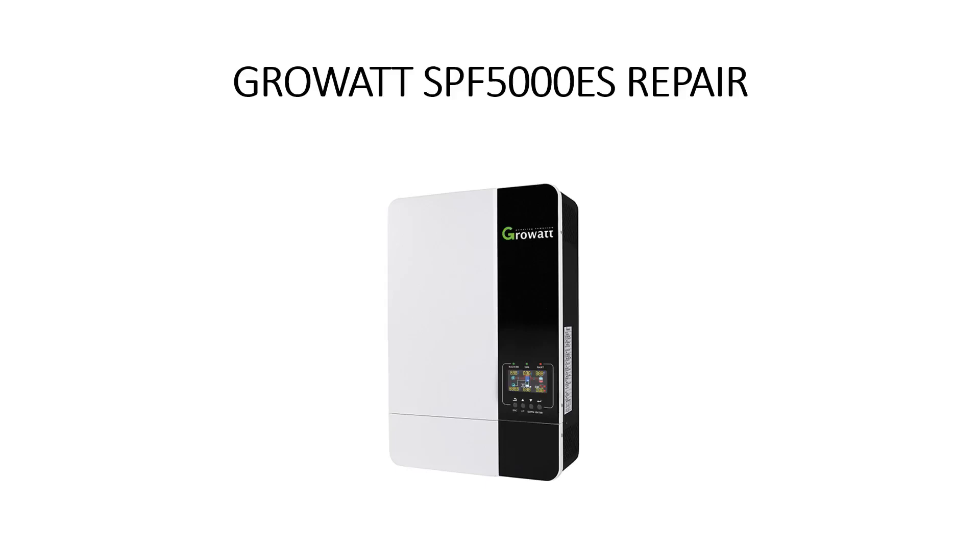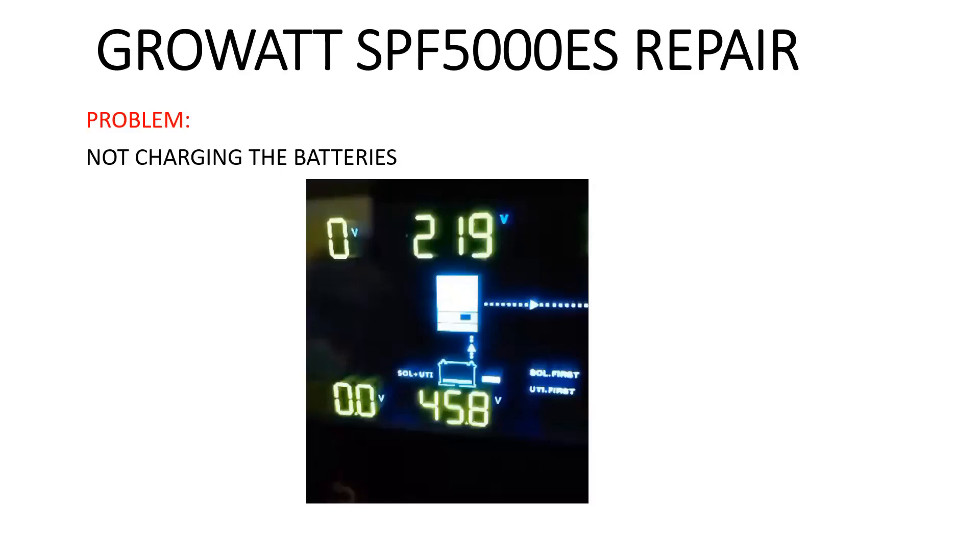Hello everybody and welcome to our channel. In this video I'm going to show you how to solve a problem on a solar inverter, the Growatt SPF 5000 PS. The problem was this inverter not charging the batteries.